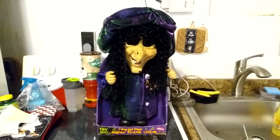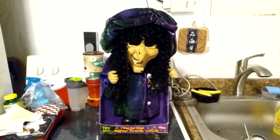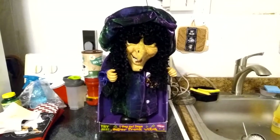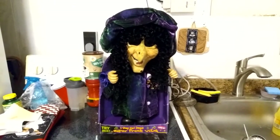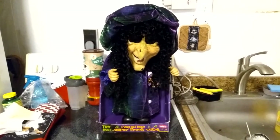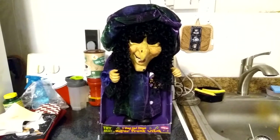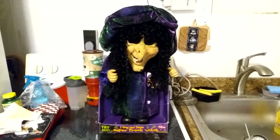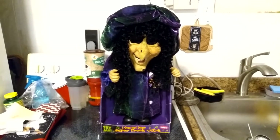Hey guys, Jemmygod here, and today I'm going to be showing you the D&D Animated Super Freak Witch. A few months ago I got the Down Under Skull, and I said in that video that there was a witch version of it, and I was debating on whether or not to get one to pair it with the Grim Reaper, but after seeing one of these go for such a cheap price on eBay, I definitely had to get it.